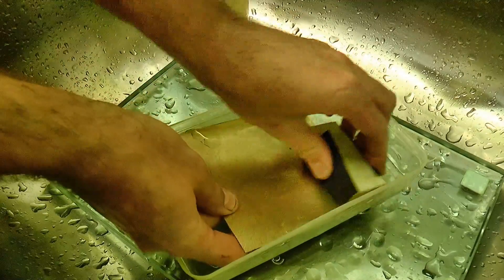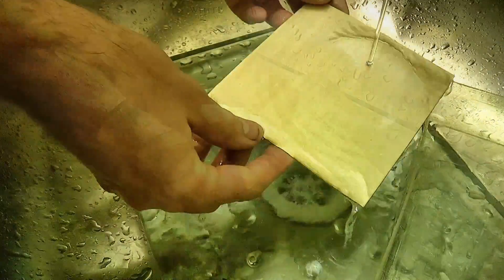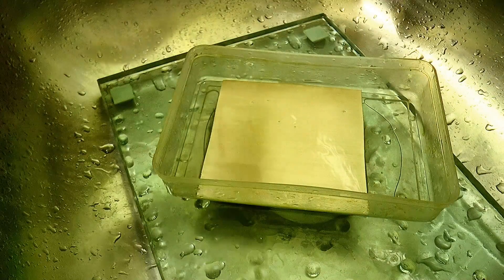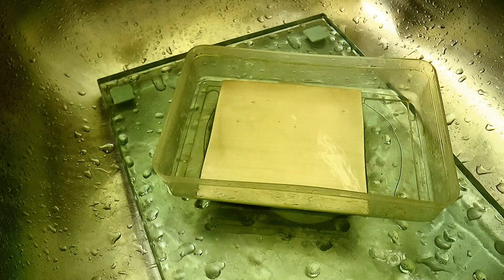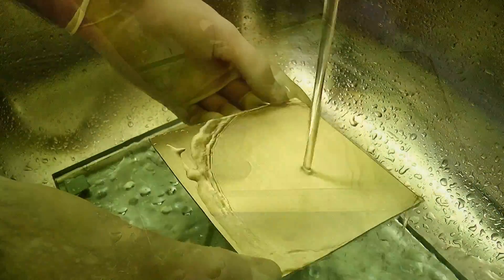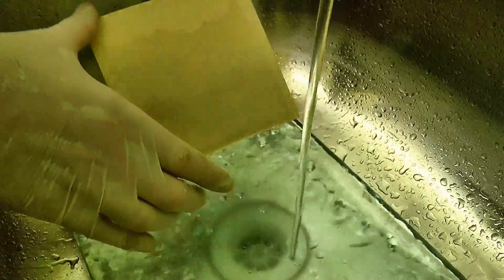I'll be using photoresist film to mark out the design, and it needs a completely clean, alkali-free surface to do its thing. So I scrubbed the surface with emery paper and household vinegar, and then cleaned it off with acetone. The result was a clean, fresh metal surface that will bond well with the resist.